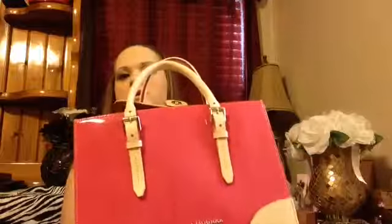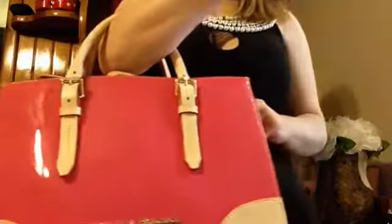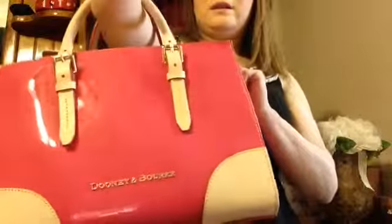So yeah, that's my Dooney and Bourke handbag. Almost got lipstick on it! You can hold it like that — look how beautiful, it's so shiny. That's the end of my Dooney and Bourke show and tell. Bye!